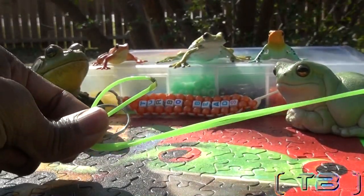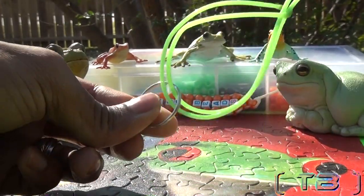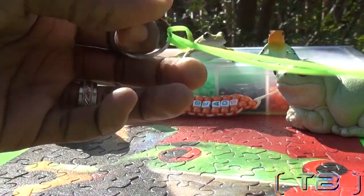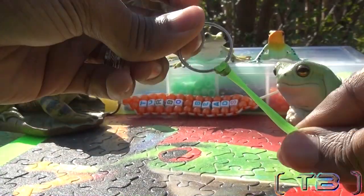Take your two matched ends of string, run those to the loop, hold the keychain ring, and pull the string tight until you've made the knot. This is what your knot should look like.